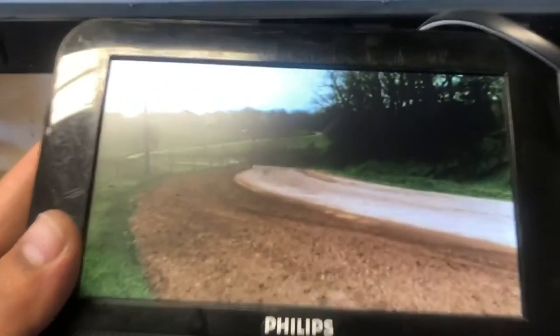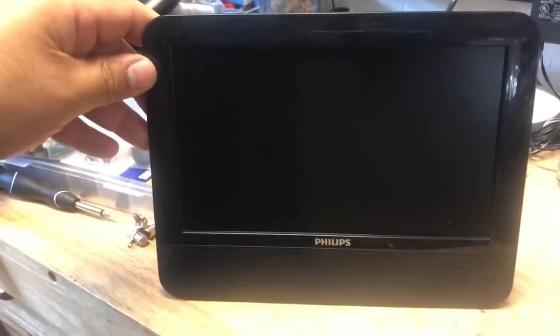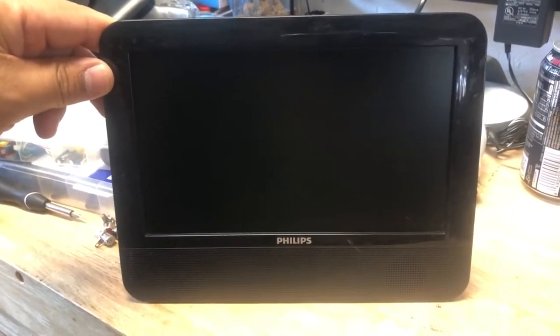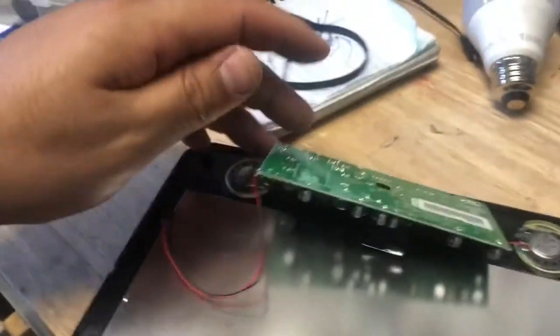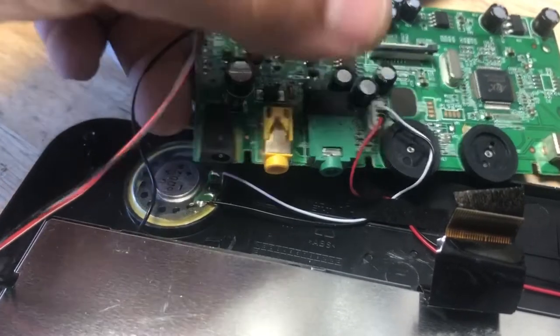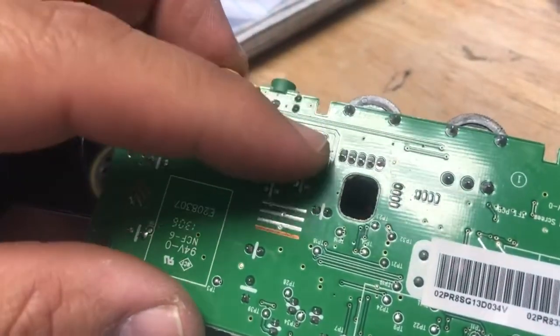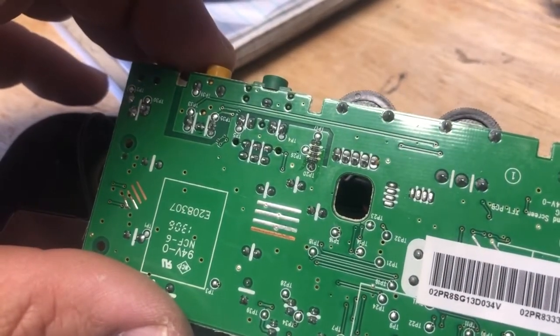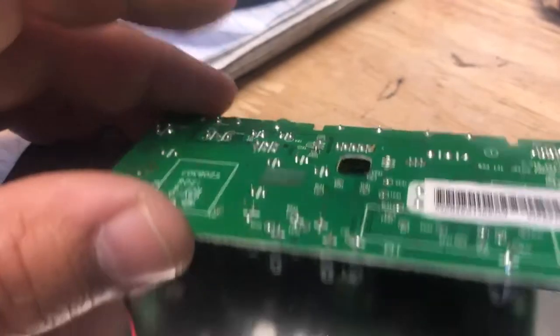Today I'm going to do the same mod on a different, bigger monitor — this is the one I'll be modding. I've already taken it apart. Here's the little board, and here are the speakers. The jack is basically the same since it's another Phillips screen, just a bit bigger. I'll be hacking this input, soldering leads from this jack, and channeling them to get a composite signal and an audio-in signal.